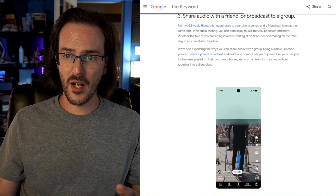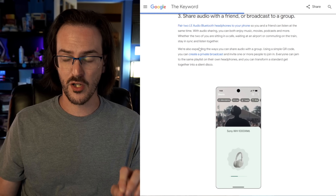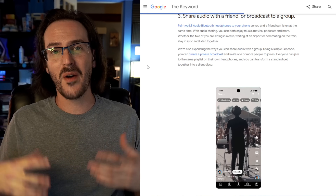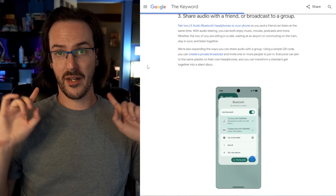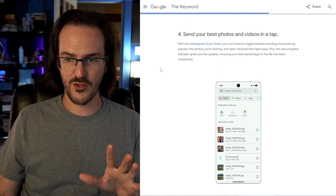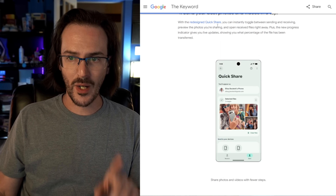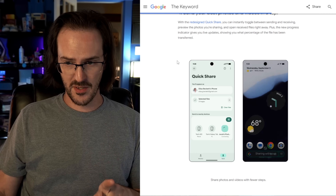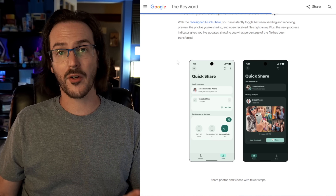Share audio with a friend or broadcast to a group — pair two LE audio Bluetooth headphones to your phone and you can both hear the audio simultaneously. Small use case, but potentially interesting. And then there's a redesigned Quick Share — send your best photos and videos in a tap. This new version of Quick Share is actually already on Samsung devices, but we're going to be getting it everywhere very soon.